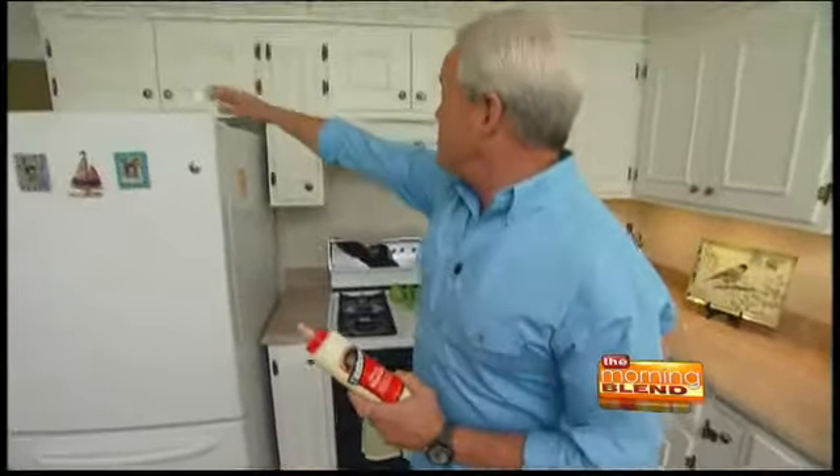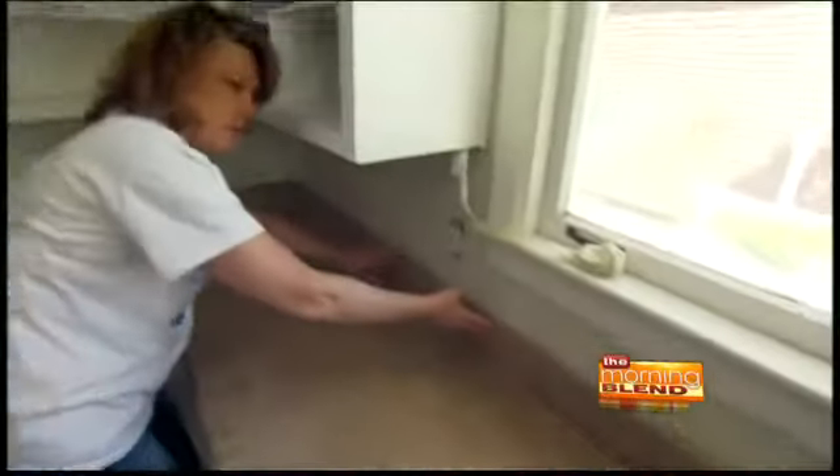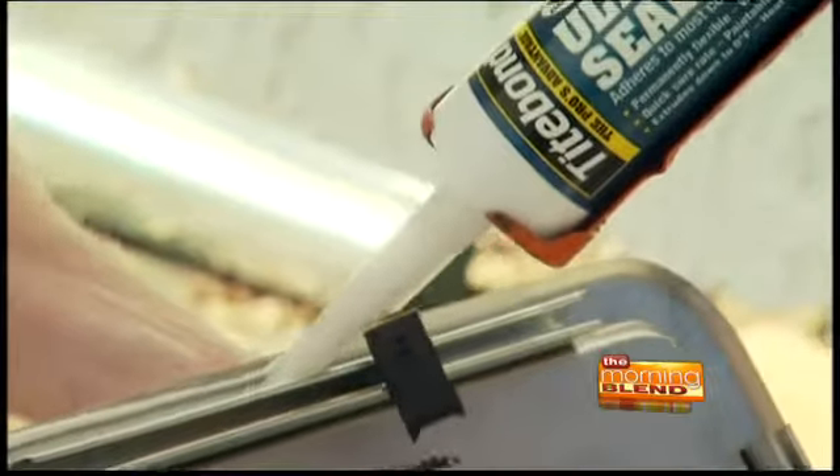One of the things we used to put it all together is a number of glues and adhesives from Titebond. The cabinets that we built up here we used wood glue to put together. Then we had a construction adhesive for the countertops. And when we were tearing the old countertops out we found a lot of water damage around the sink. We made sure we sealed that up with a special Titebond kitchen and bath sealant so that wouldn't be a problem in the future. Using adhesive like that is going to make it last a lot longer and definitely be a lot stronger.